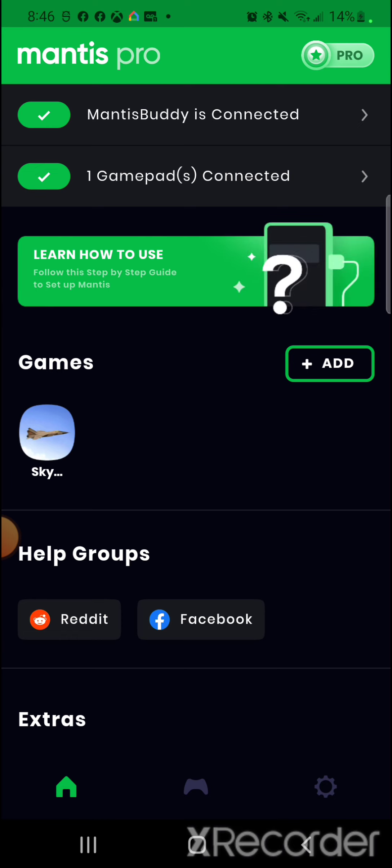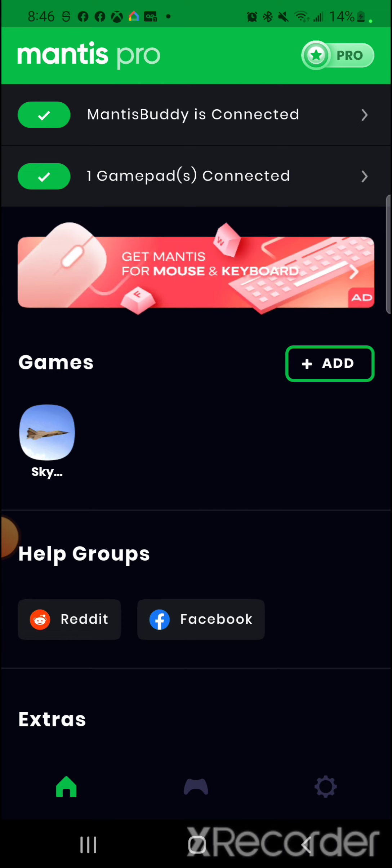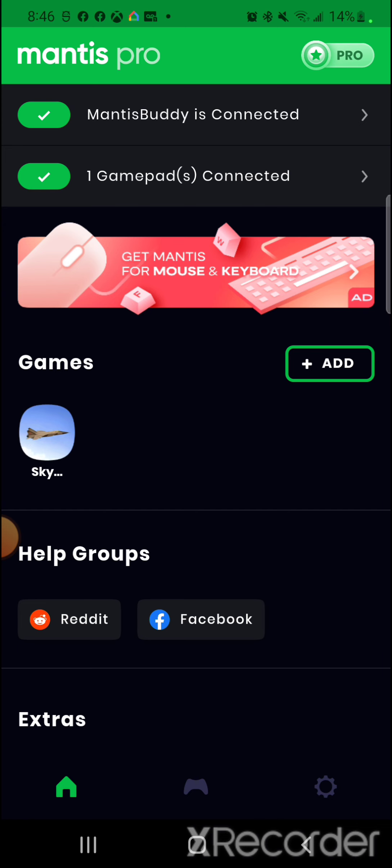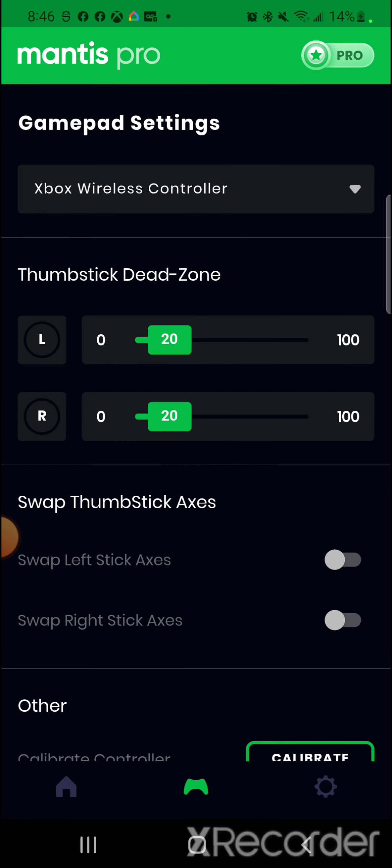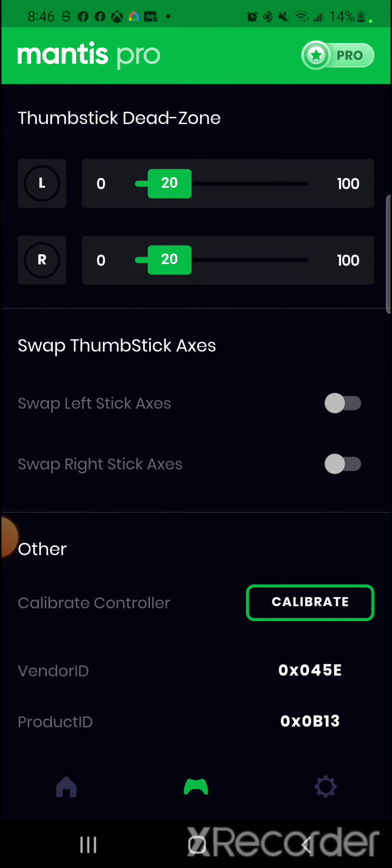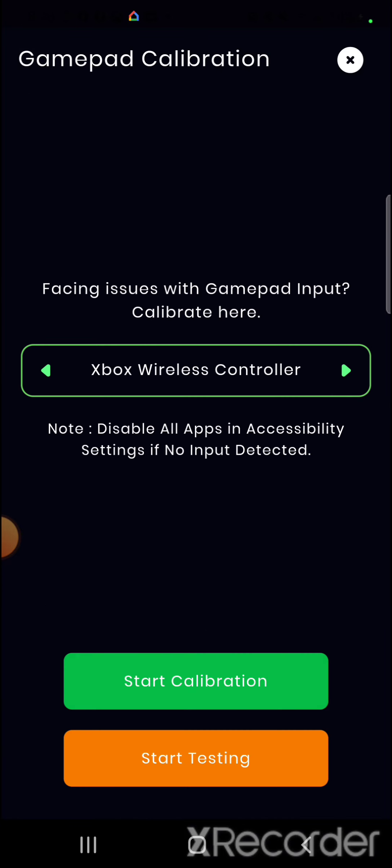Go to the bottom center of the app and select the remote control icon. Scroll down to where it says 'Calibrate Control' and select that option. It should show the type of controller connected — mine is the Xbox Wireless Controller, specifically an Xbox Elite controller, which appears the same way. Select Start Calibration.